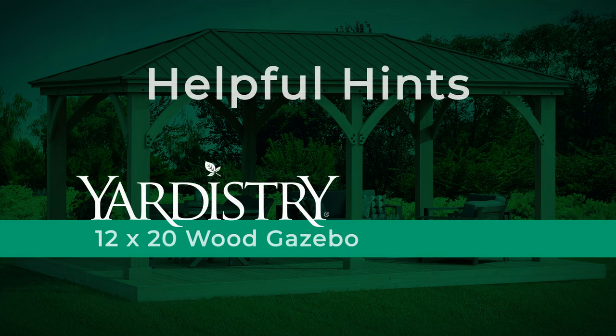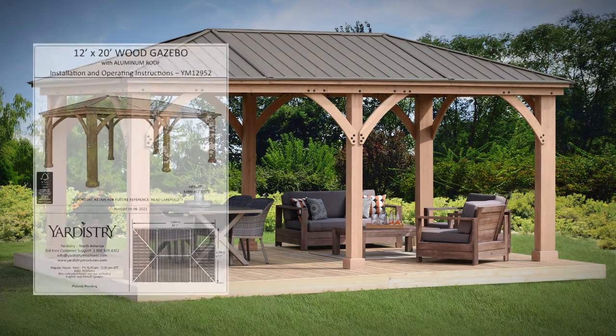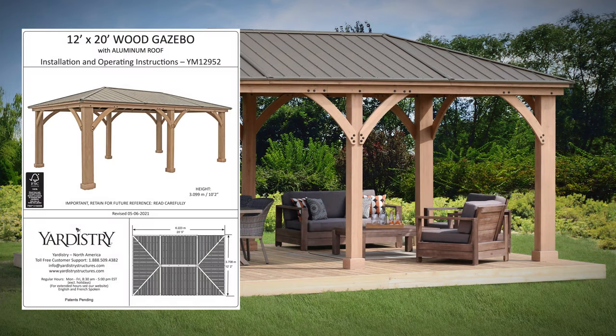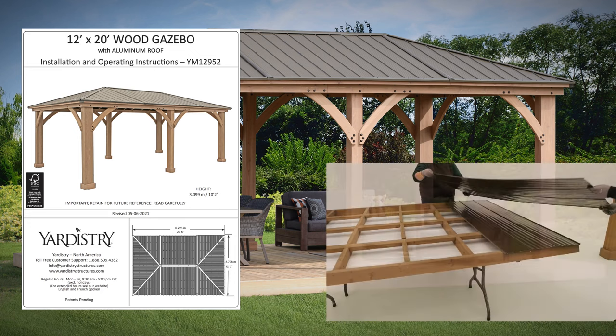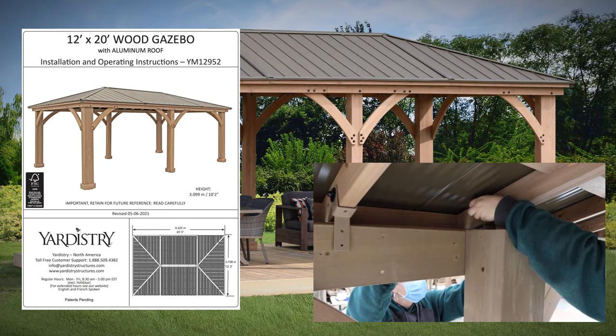Thank you for choosing the 12x20 wood gazebo from Yardistry. We are confident that you'll find the assembly process straightforward as long as you work through each step in the assembly manual. In addition, this helpful hints video offers tips and tricks we've learned along the way for handling some of the more critical steps.